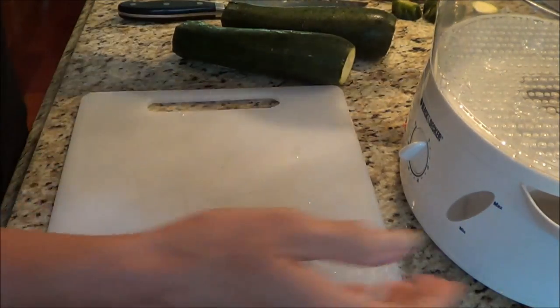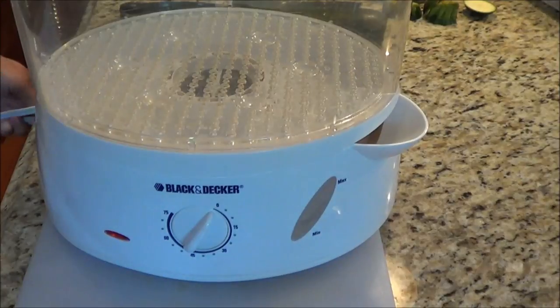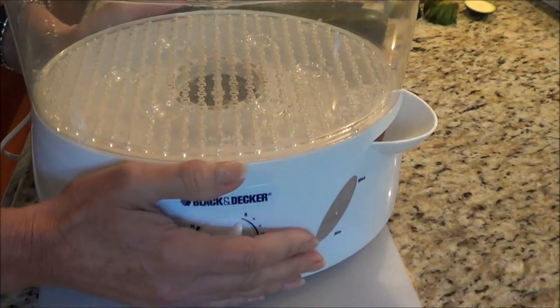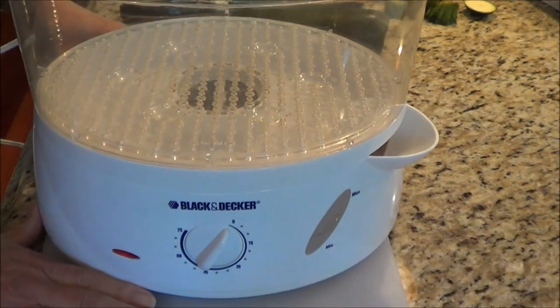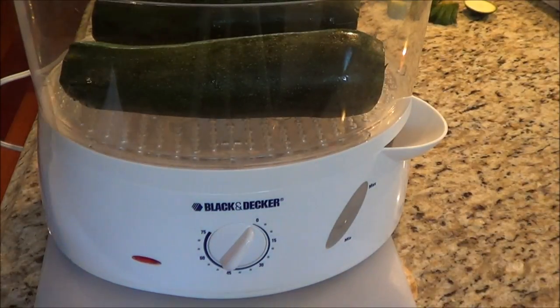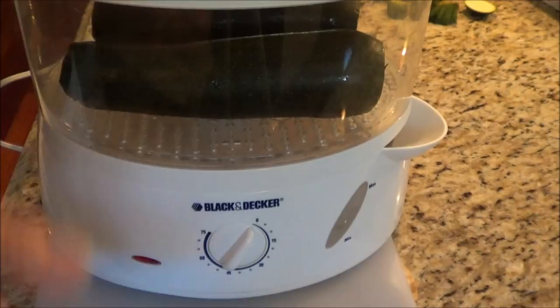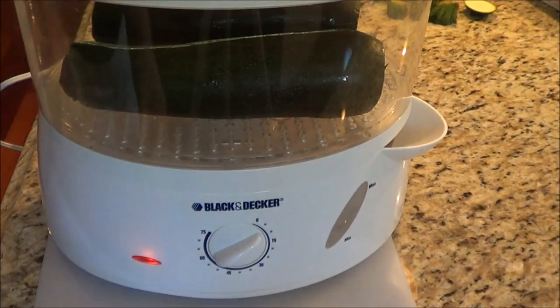Because I have a steamer — I picked it up at Walmart for about $27 — I love using it for most of my vegetables. I even steam my eggs in it, which is really awesome. I also found one at Goodwill for a dollar. People don't seem to use them, but I use mine all the time. I'm going to give the Goodwill one to my daughter.